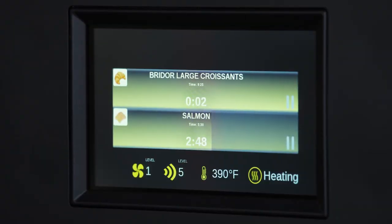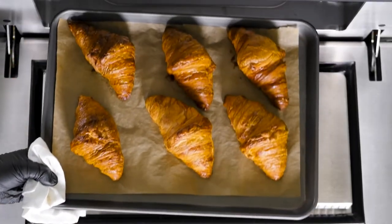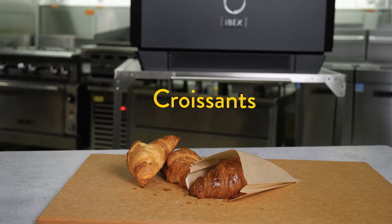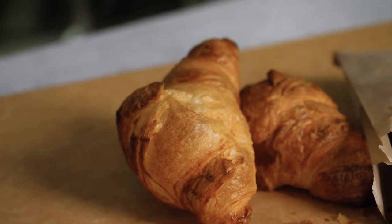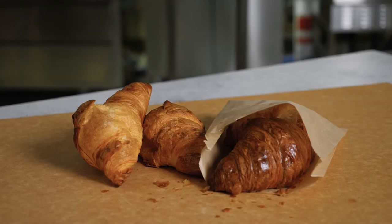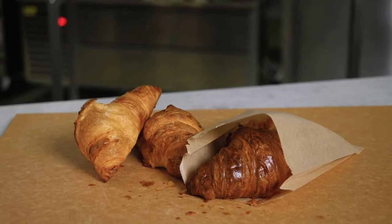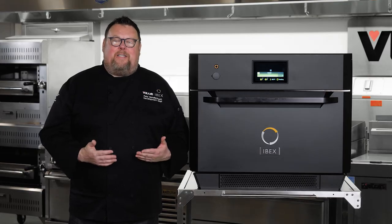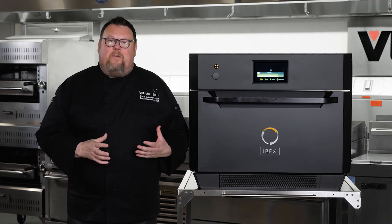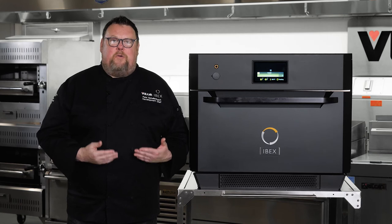All right, so my croissants are done. I hope by now the speed and quality benefits of IBEX are apparent. But IBEX has a couple of other benefits that really help a food service operation run better.